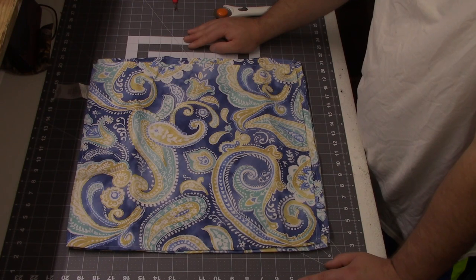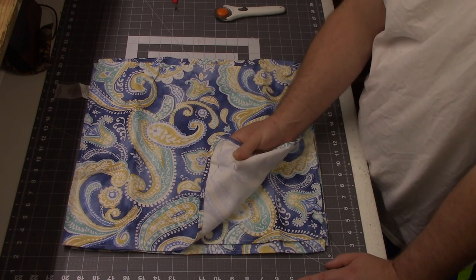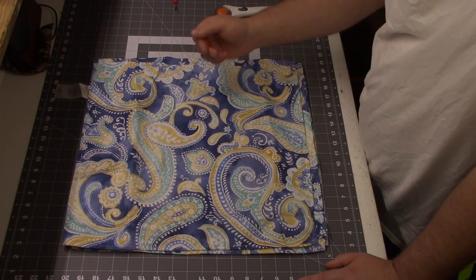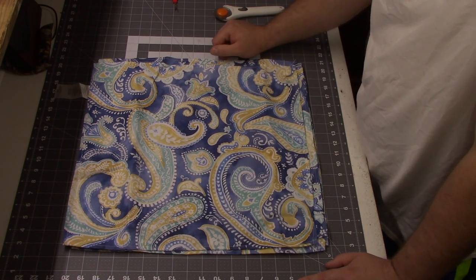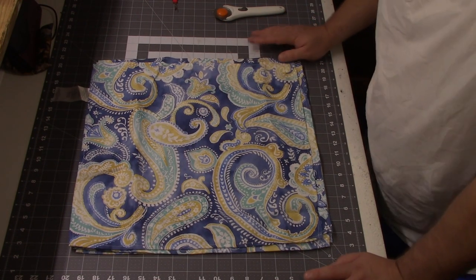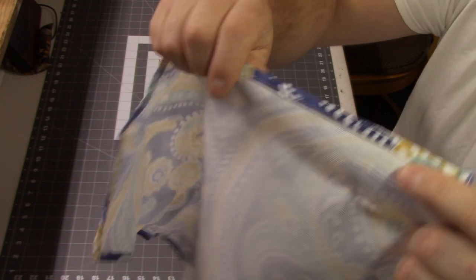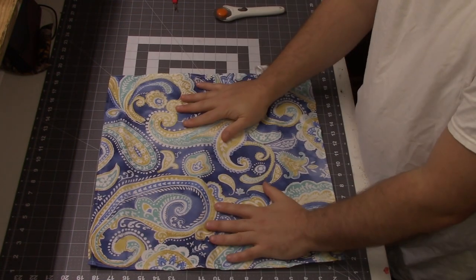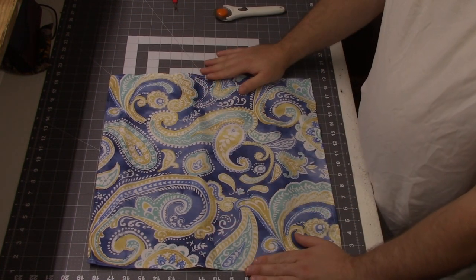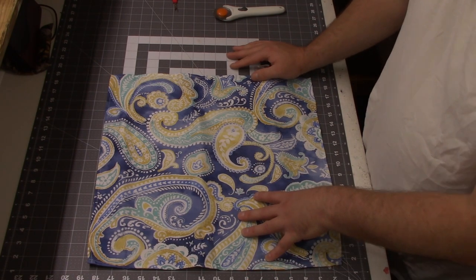The very first thing I'm going to do before I even start cutting is give these a good press. These are 100% polyester so you're going to want to use a lighter heat, maybe in the middle section of your iron. I just like to spray a little bit of water on here and iron it out, making sure all your creases are gone. These napkins are already hemmed, and for the front piece of my pillow I went ahead and cut my napkin down to 17 inches by 17 inches.